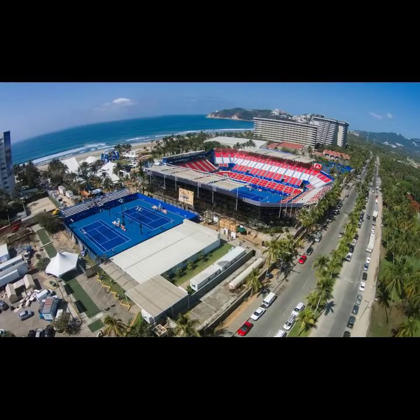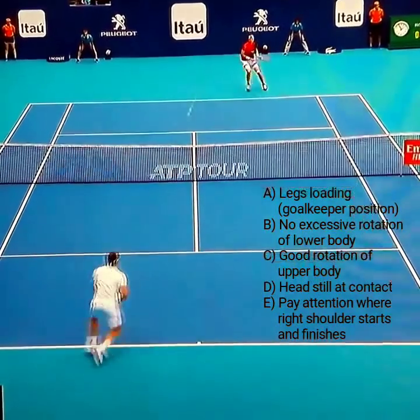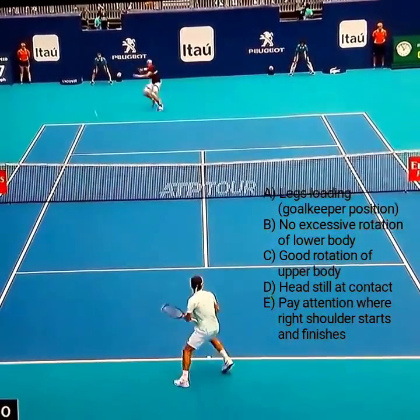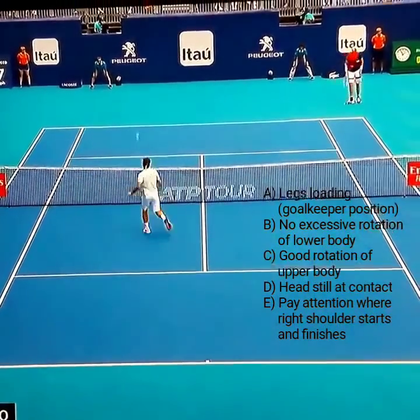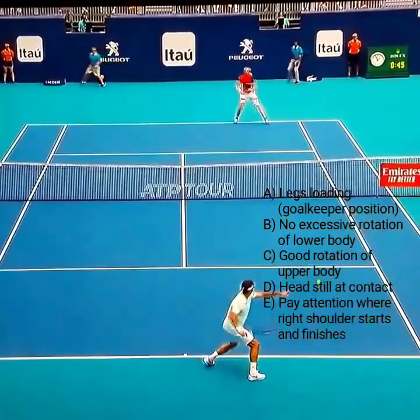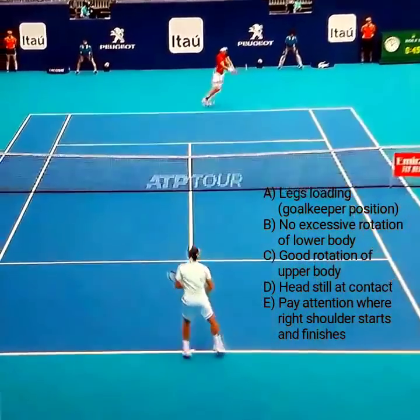That is something that can really help you generate power. Let's see at this point here, starting forehands there — pay attention to that right leg. And we're going to go through it again. There's the first one, Flamingo. See, he's staying pretty much along the baseline there, not really running a lot — that's a good time to do that.